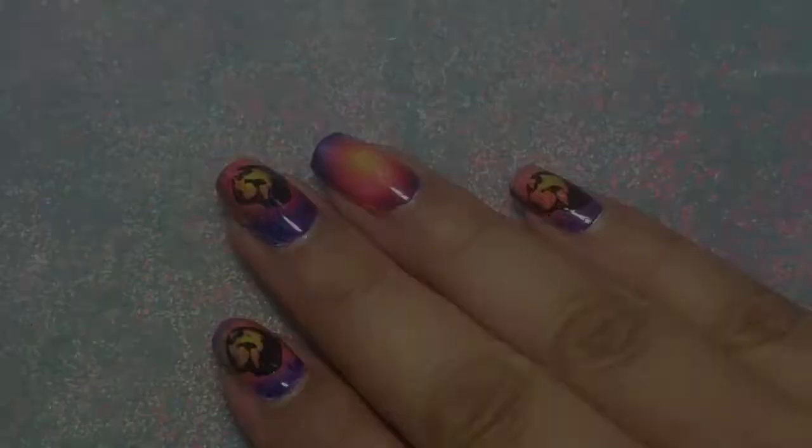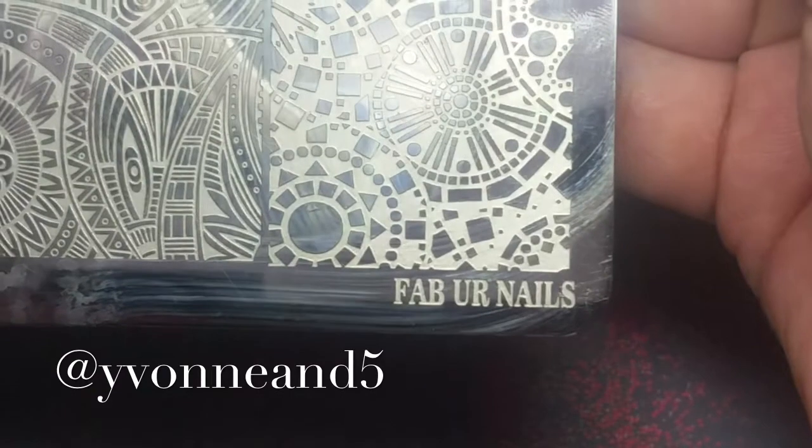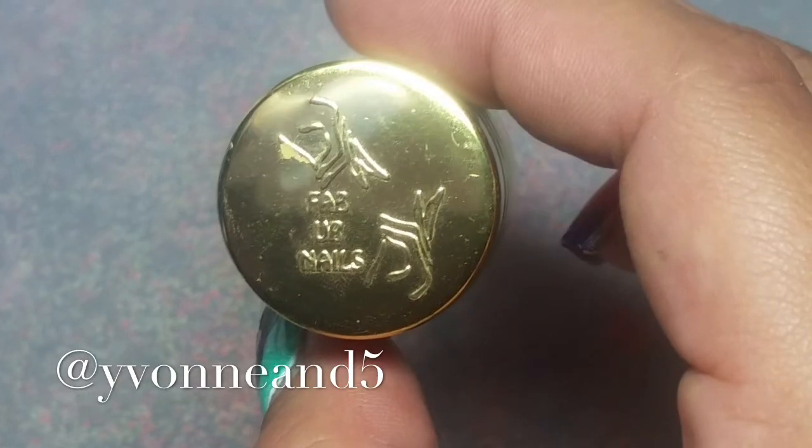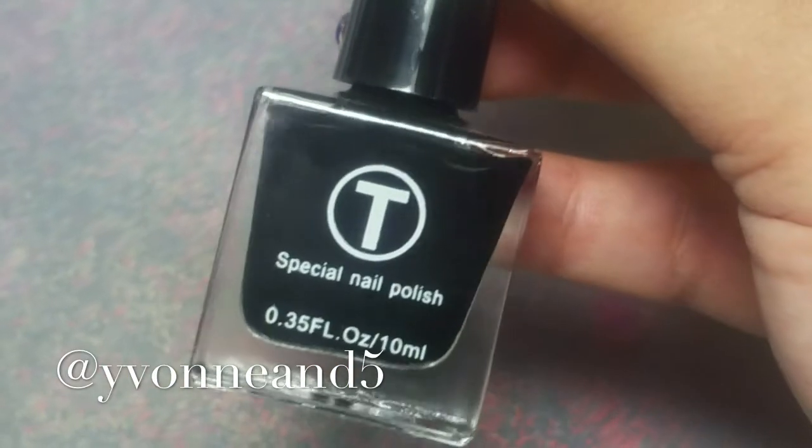Now I'm going to start the nail stamping. I'm using a Fab Your Nails fun plate and the Fab Your Nails stamper. I love this one — it always picks up the polish.